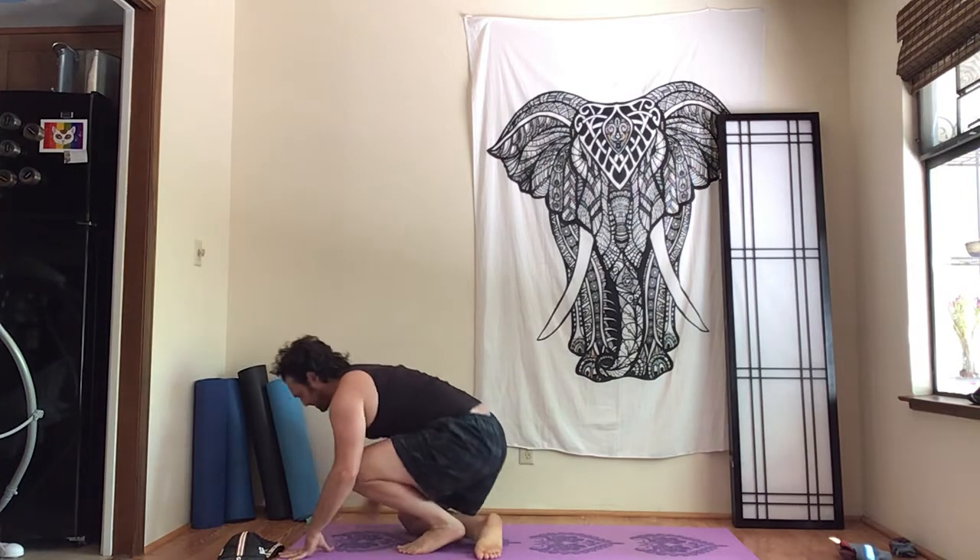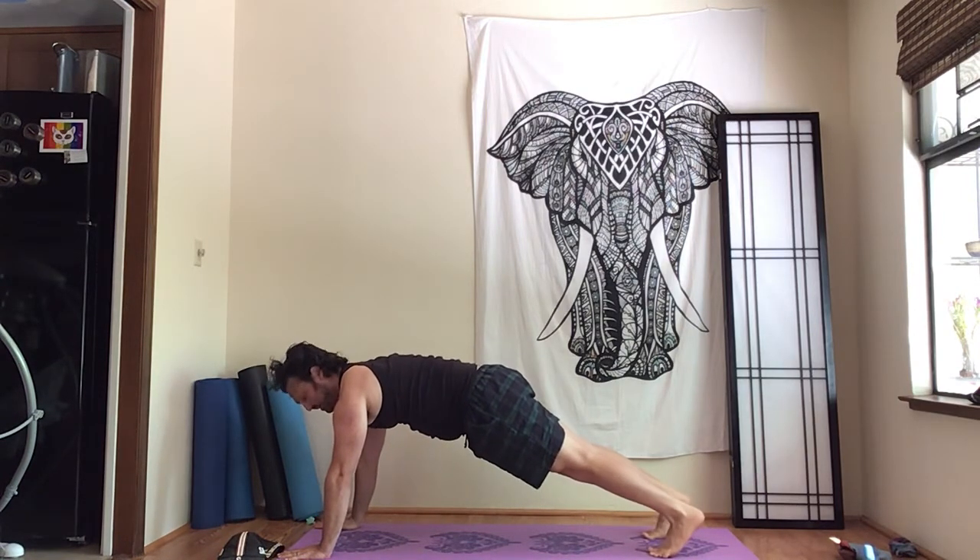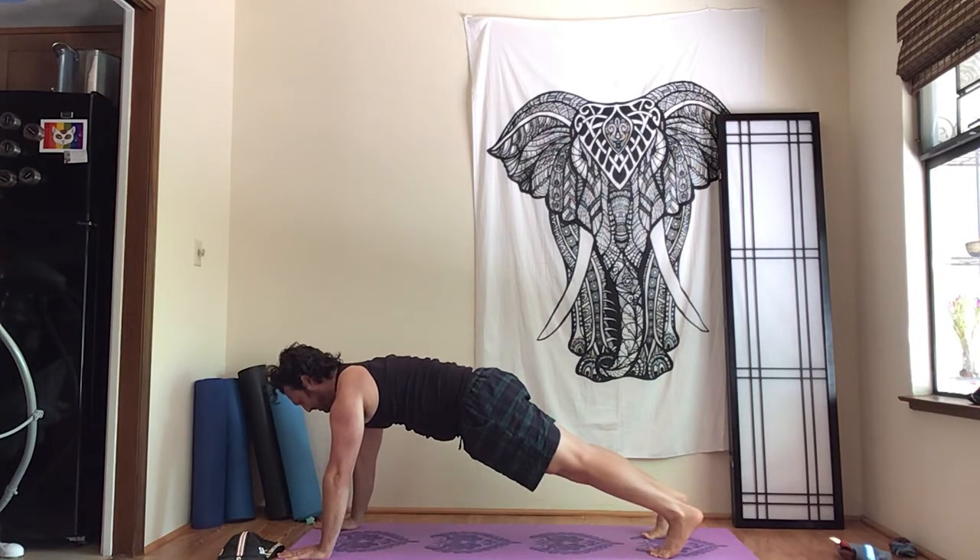Let's switch back to a plank — we're not going to do plank very long, just a little bit here. Lifting out of the shoulders, parting the shoulder blades, seeing if we can do an increased version of our form as we did before in a reduced length of plank.